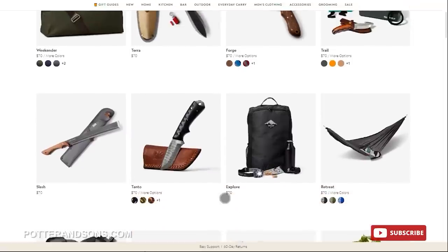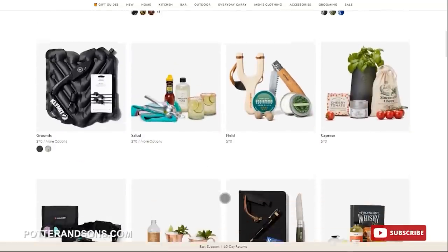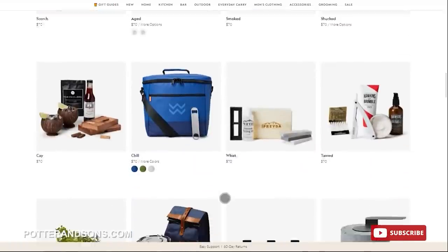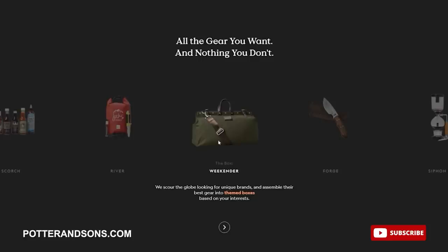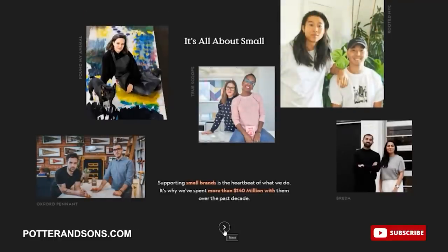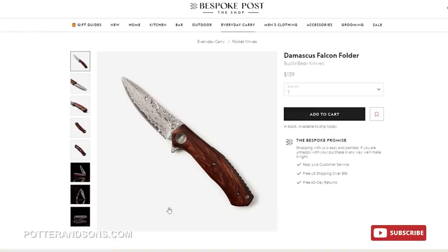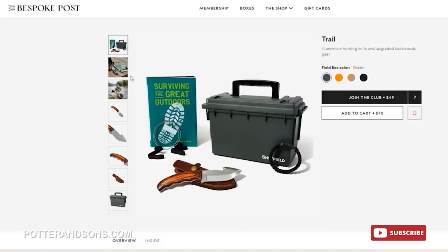Bespoke Post is a monthly membership club delivering a box of awesome top-shelf goods from under-the-radar brands. It's free to join, and every month they introduce their members to cool new products such as outdoor gear, barware, home and kitchen goods, clothing, and more. Each box has around $70 in value, but you only pay a fraction of the price. And 90% of the products in Bespoke Post boxes come from small brands, many based right here in the U.S. For example, the knife in the Terra Box is made by Bare Bones in Salt Lake City, and the Damascus Steel Knife is made by Buck and Bear Knives, located in Pennsylvania. The Gut Hook Knife in the Trail Box is made by Titan International, located in Illinois.